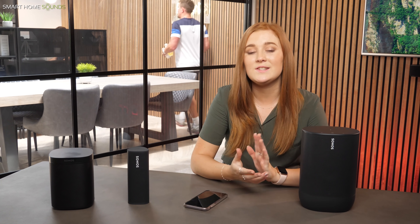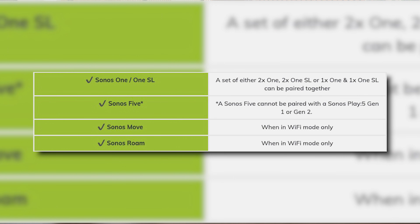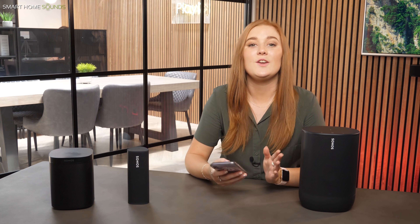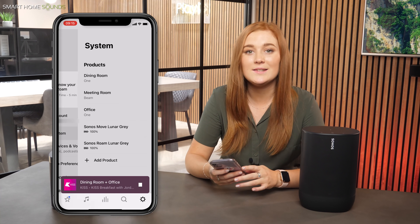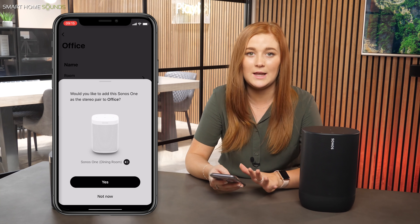Tip number four is stereo pairing your Sonos speakers. Single Sonos speakers sound great on their own, but a stereo pair really takes it up another level. As long as you've got a pair of matching Sonos products, you can enjoy authentic stereo sound where one speaker is dedicated to the left channel and the other to the right. This offers a stereo image which is more immersive and engaging, and you'll be able to hear more detail from each channel. The portable speakers — the Move and the Roam — can be paired in Wi-Fi mode only, which is a little disappointing, and we're hoping Bluetooth pairing becomes available in a future update. To set up a stereo pair, go into Settings, System, find the speaker you want to stereo pair, and follow the on-screen instructions. Everything's in the app and it's really straightforward to do.